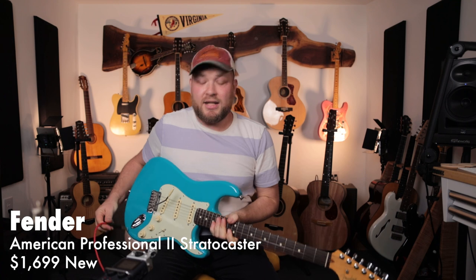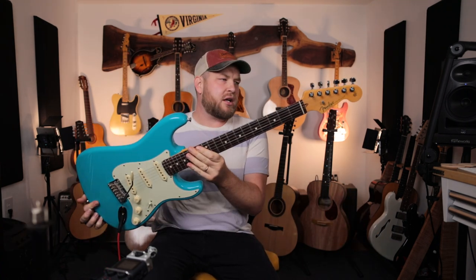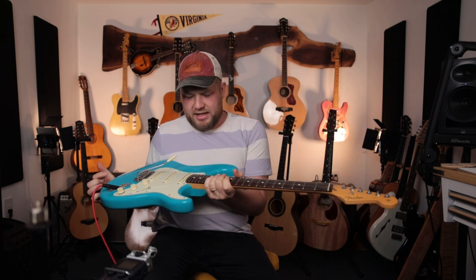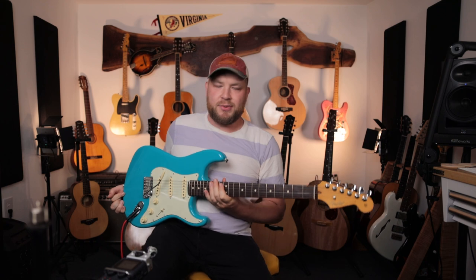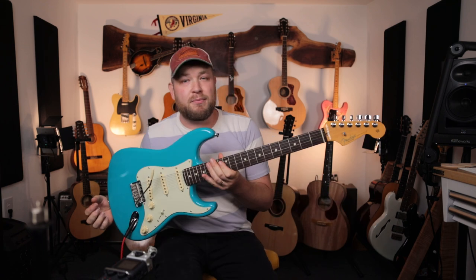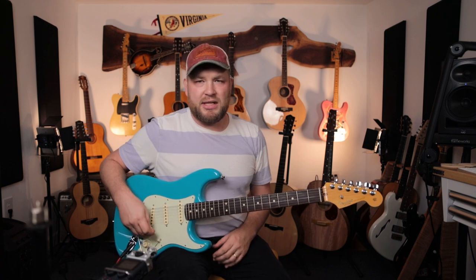Another guitar that is so exciting and nostalgic to me is my Fender American Professional II Stratocaster in Miami Blue with a rosewood neck. This was my first brand collaboration with any guitar brand, and it feels so incredibly nostalgic. Also, it sounds amazing.